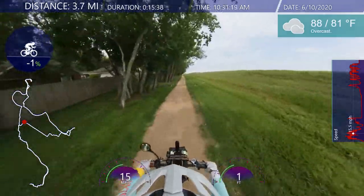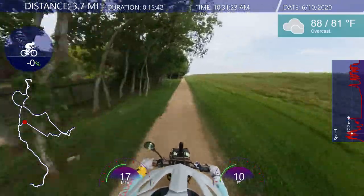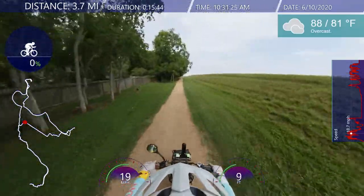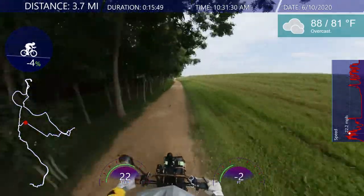Looks like this tree came down. I don't see anybody so I'll just go ahead and pedal — the trees are kind of low, gotta duck down here a little bit.